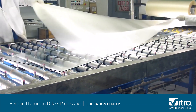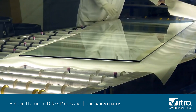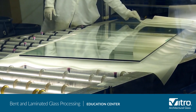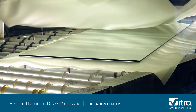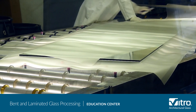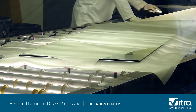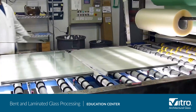The layup room is kept clean to prevent dust and other contaminants from being trapped between the layers of the laminated glass sandwich. The sandwich is assembled with the specified layers of glass and an inner layer, such as polyvinyl butyral or PVB, in varying thicknesses. PVB is a safety inner layer used in glass to help retain glass fragments in case of glass breakage.